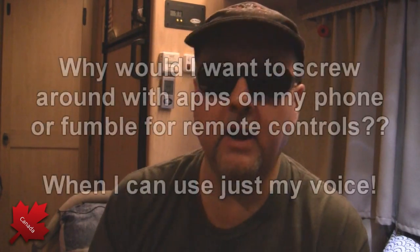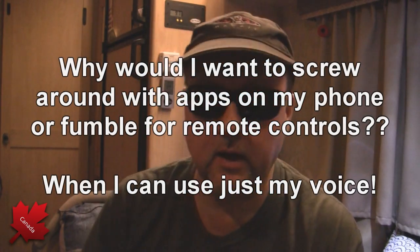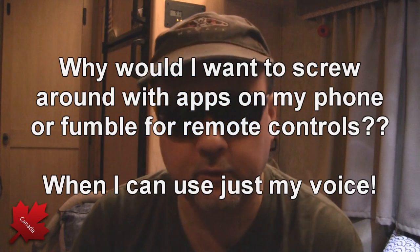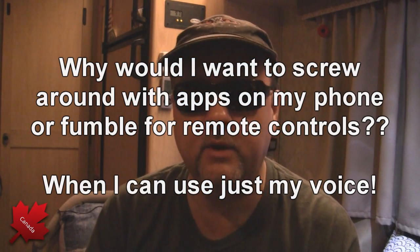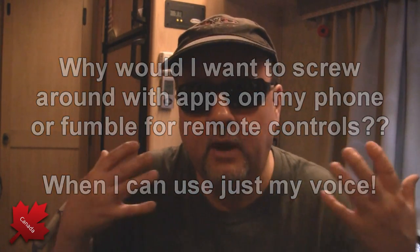When I'm sleeping up on the top bunk upstairs, why would I want to have to get out of bed to turn the heat off, or get out of bed to turn the lights off, or get out of bed to listen to the news, get the weather, ask what time it is, or set the alarm? I'm nearly 50 years old — I've worked long enough that I can have Alexa do all this stuff for me. It just makes sense.